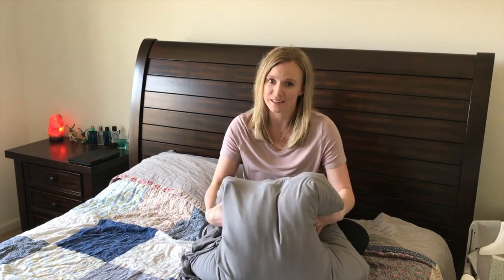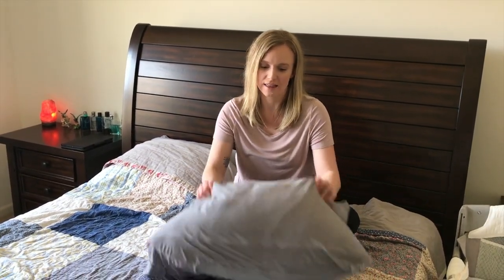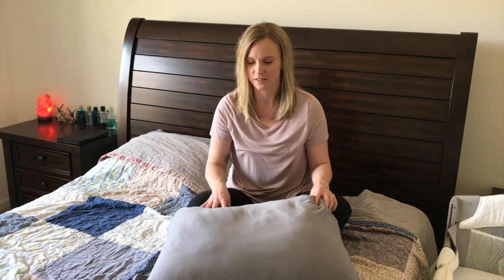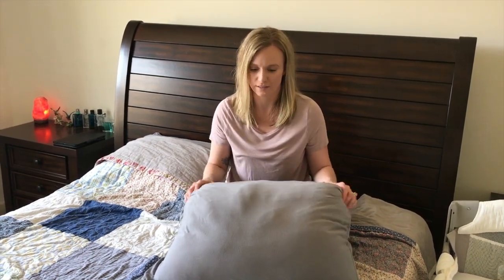I just slept on this purple plush pillow and I did really like it — I think it's really comfortable. I have both of the zippers unzipped right now so it's as soft as it can be and really squishy. I don't think there's a huge difference with the zippers zipped or unzipped; it doesn't make it feel like a whole different pillow, just a slight difference in firmness.